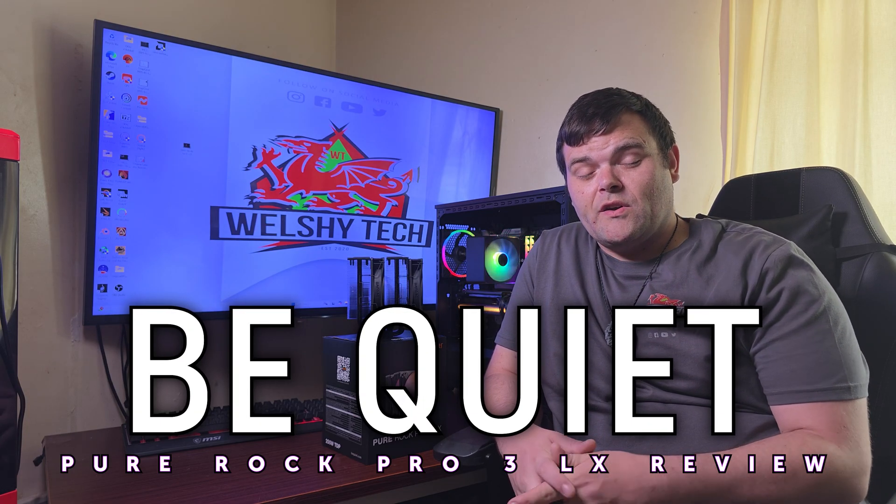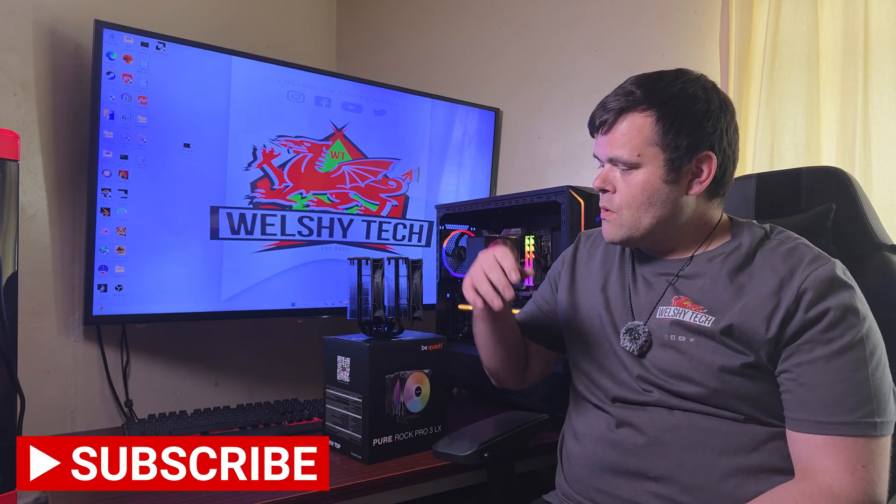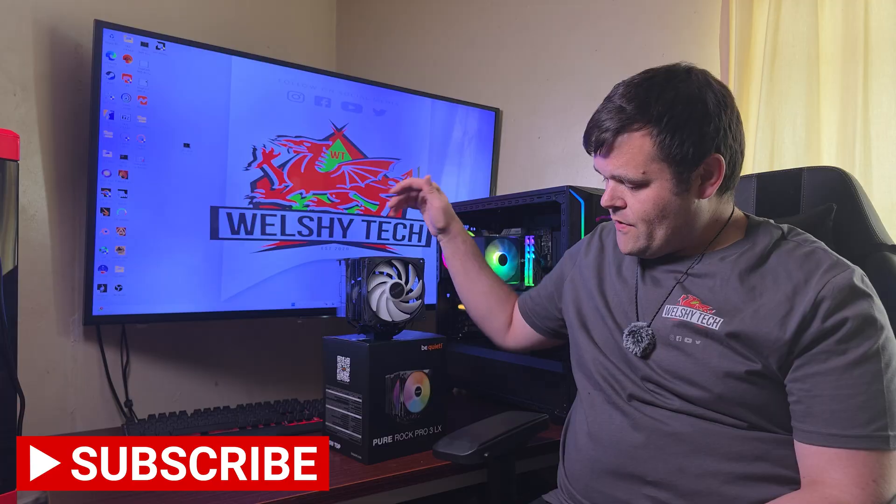Hey guys, welcome back to the next video, and if you're new to the channel, welcome. This is Bishop Welsh Tech, and today we are looking at a cooler from be quiet — it's the Pure Rock Pro 3 LX. Should you consider it?